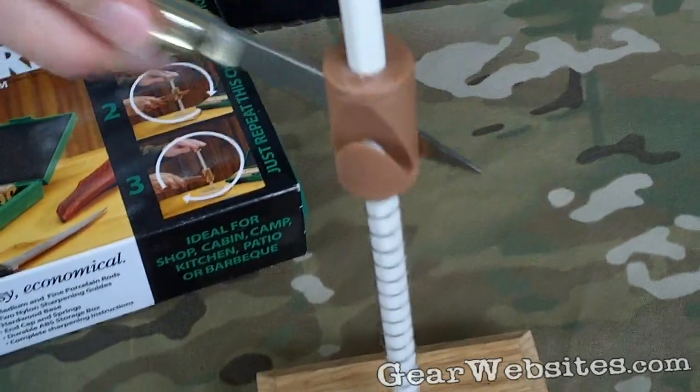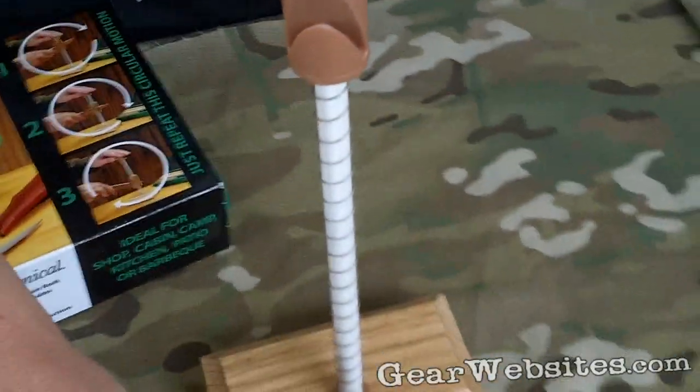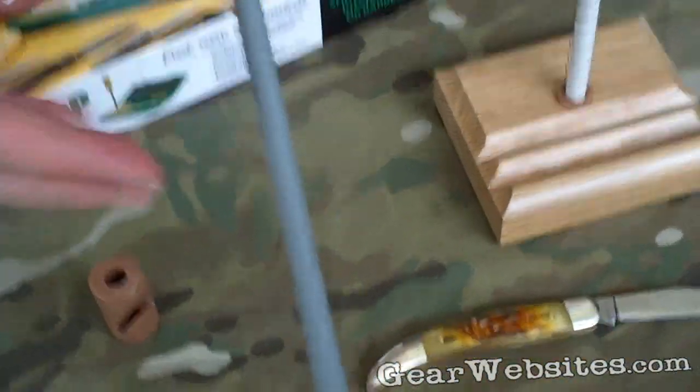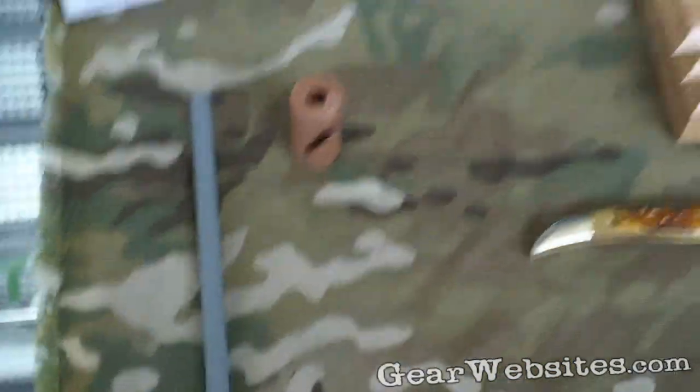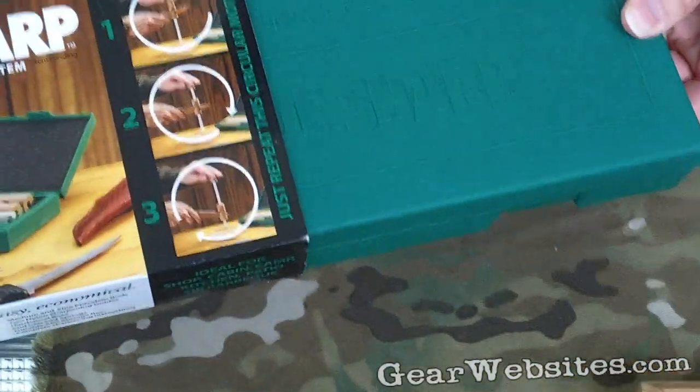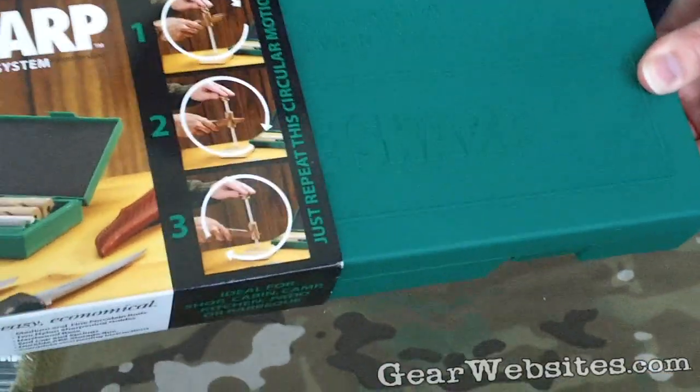The kit also comes with a utility guide which is great for sharpening kitchen knives. It also comes with a coarse rod which you want to use to get a little more abrasive edge on there. It comes with a nice little box to maintain and keep it in.